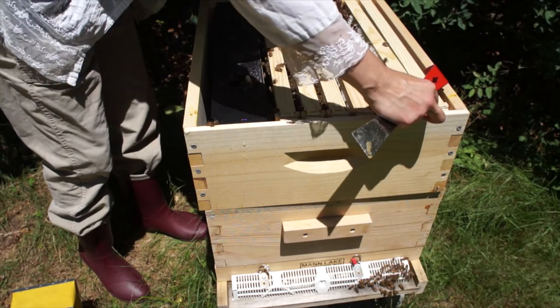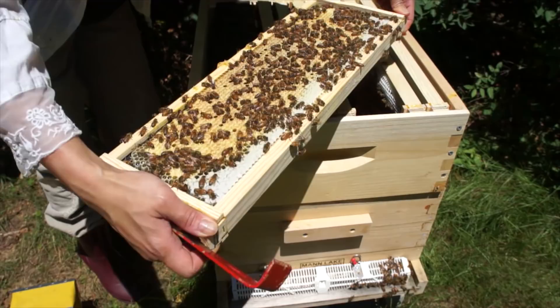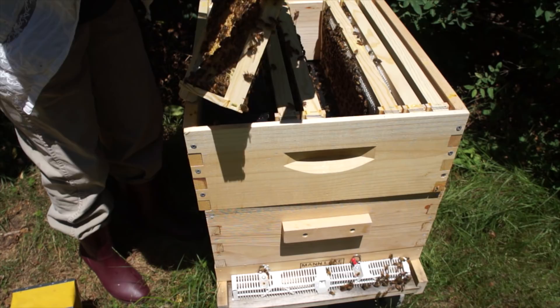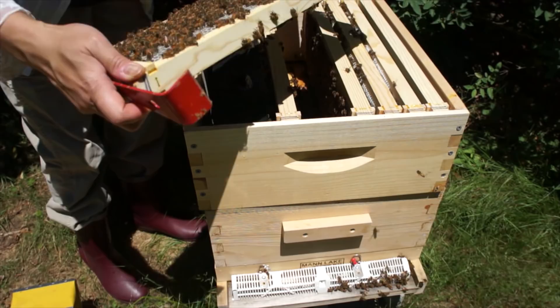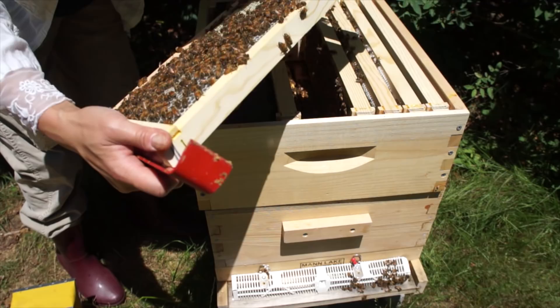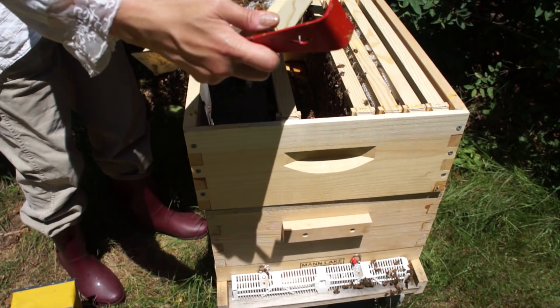That's a beautiful brood pattern - solid! That's not queen cups, that's burr comb or bridge comb - they draw that to connect the top and bottom supers. This would be a good place for my queen to be. I see eggs in there - great. But I don't see her - where are you? I see eggs in here, every cell's got an egg, but I really want to see her. This hive is relatively small so it's easier to spot the queen. I'm going to grab a few more frames for this hive.